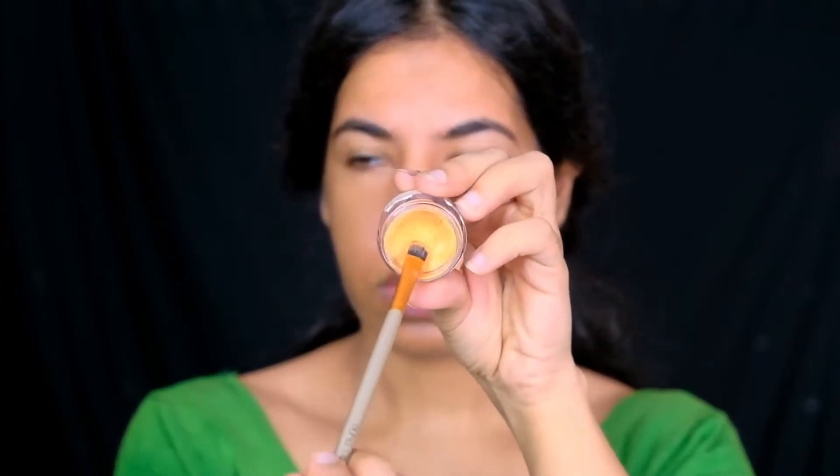To cancel out the blue undertones of the pigmentation around my mouth, I'm using an orange color corrector by Miss Flare. In case you're interested in a detailed explanation on color correction, I'll leave the link for the video in the eye button.